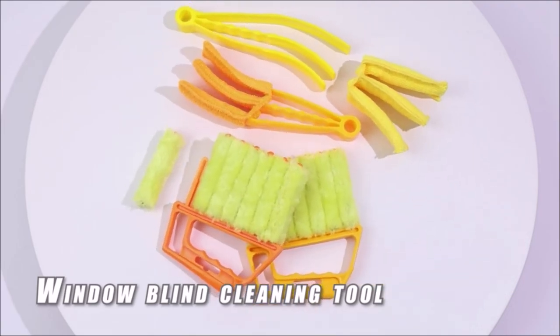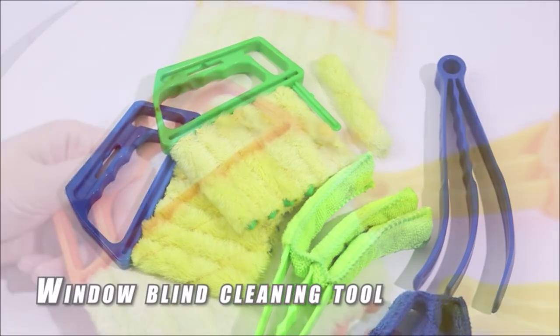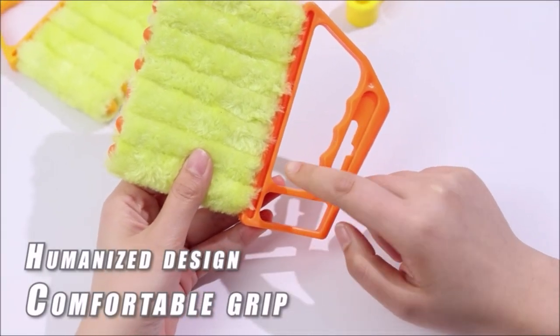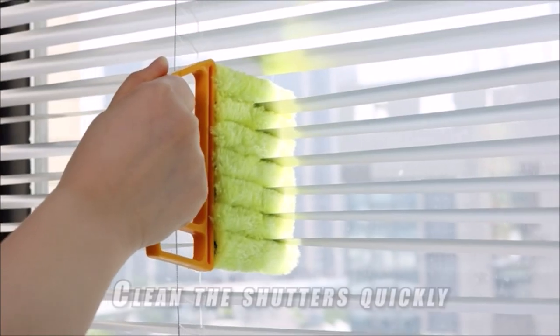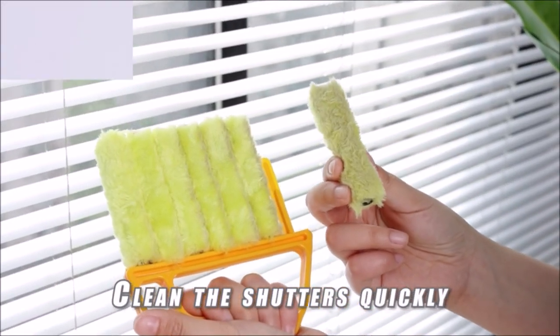This window blinds duster can clean six blinds at once. Designed according to the shape of the hand to increase grip, it fits firmly in the hands so you can easily control the brush between the shutters. The combination of a comfortable handle and fixed brush head design makes it no longer difficult to clean deep slits.